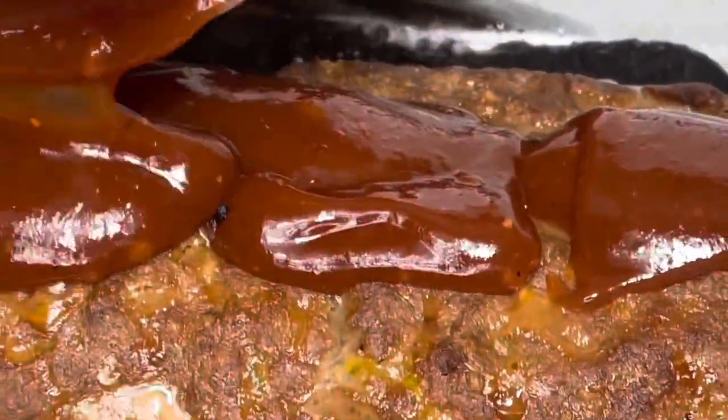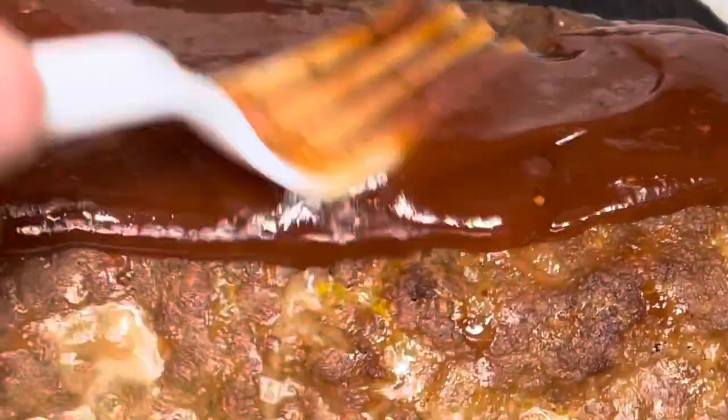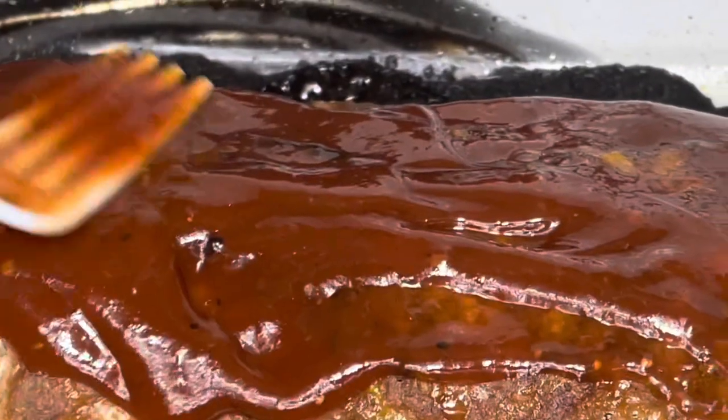Hello you guys and welcome back to my channel. I have another cooking video for you and today we're going to be making meatloaf. Classic.